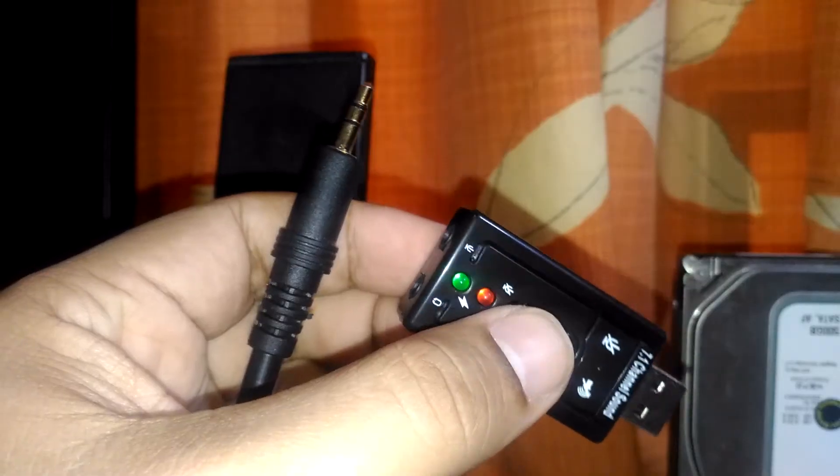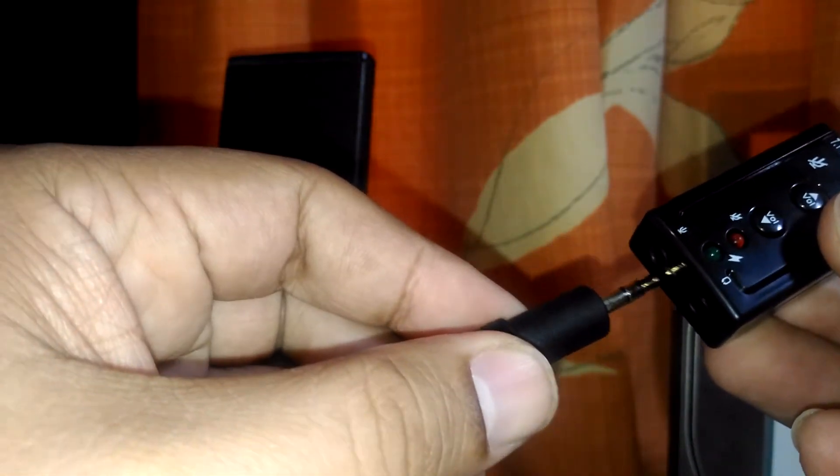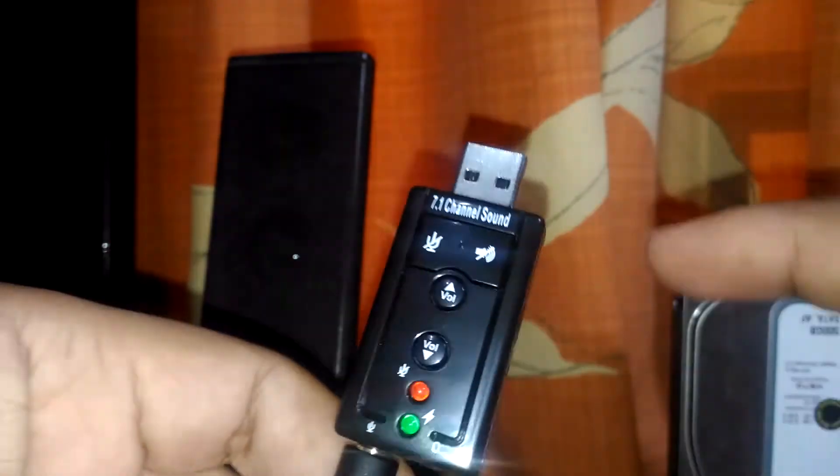Now I'll connect this 3.5mm jack to the sound card. Here's the mic — we're going to plug it in here. Then we connect the USB to the computer. I'm using a USB extension because my computer is in a tight spot and I can't plug the USB sound card directly, so I ran a USB extension to my desktop.